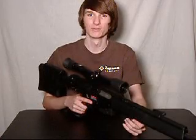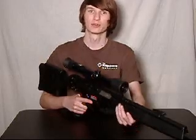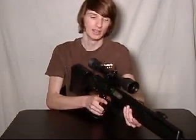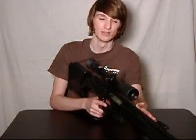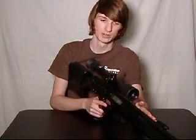This is the video review of the Tokyo Marui PSG-1. This sniper rifle is an AEG. It is semi-automatic, not fully automatic, being that the real steel version of the weapon is only semi-automatic.